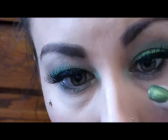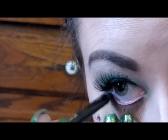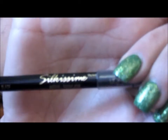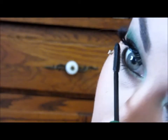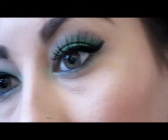Now with my L'Oreal Silkissime Eyeliner in Black, I'm going to line my waterline. You can use white, orange, nude — whatever color you prefer here. Then I'm going in with my Telescopic in Carbon Black and just coating my bottom lashes. And here is the finished eye look.